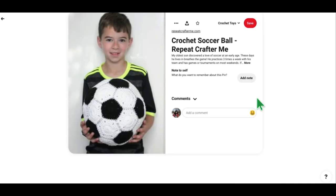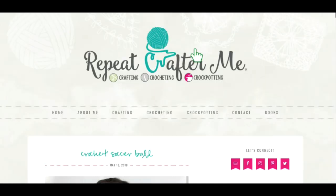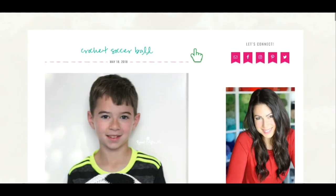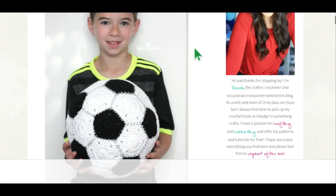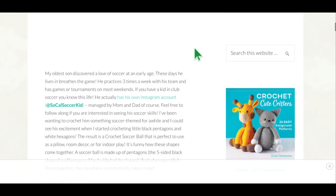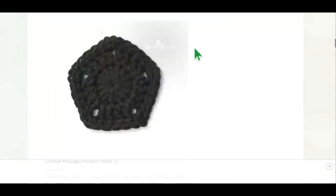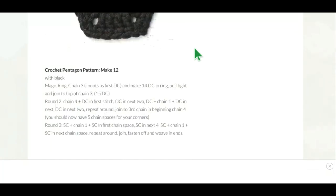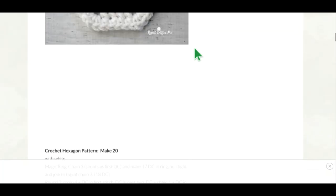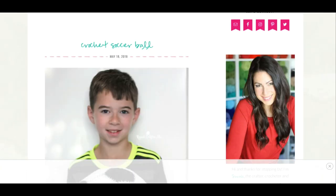This is Repeat Crafter Me — I'm a big fan. If you've watched any of my videos you'll notice that Repeat Crafter Me usually makes at least one appearance in all of my Whippy Chicks Picks videos. It looks like maybe she's got a little soccer player in her family and she made him his own soccer ball. Here is the free pattern — you just make a lot of hexagons and a lot of pentagons and stitch them together just like a real soccer ball. Very very cute — she is a very clever lady.